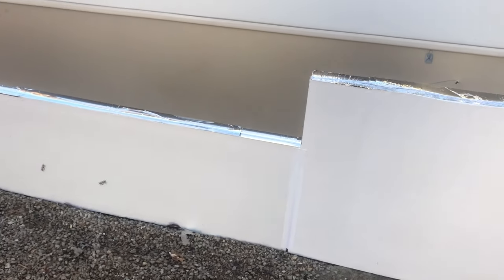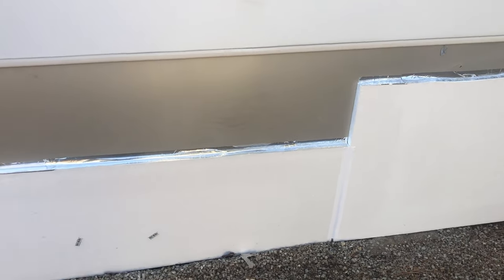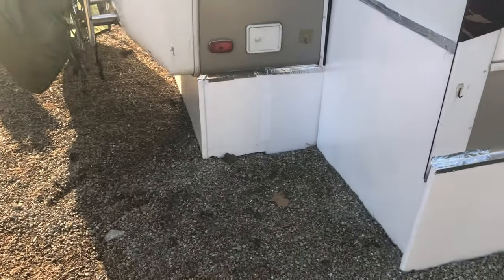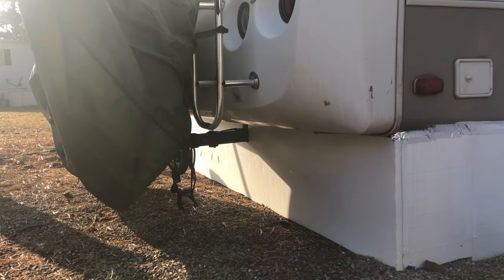We used the white duct tape to seal the gaps and also the transitions between the two pieces. Here's how we did the back, going around the hitch down there.